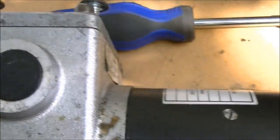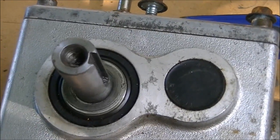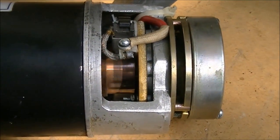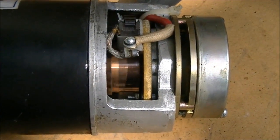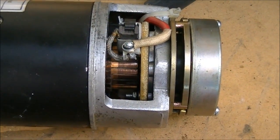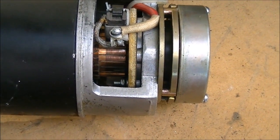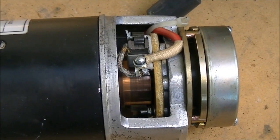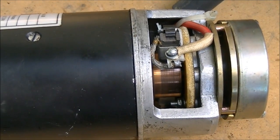I'm only running it on 12 volts right now and I have the gearbox engaged — now it's starting to squeak. Maybe I'll hook it up to 24 volts and see what happens. Now I have it hooked up to 24 volts, turning it on. That seems to be working a whole lot better than what I had previously.